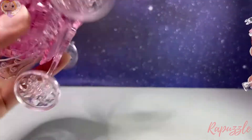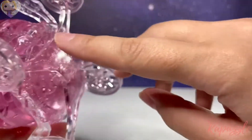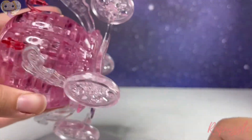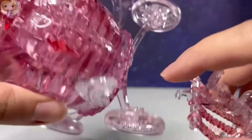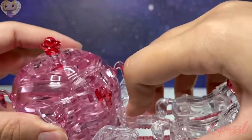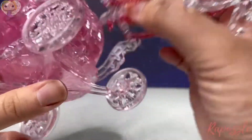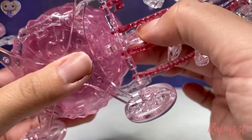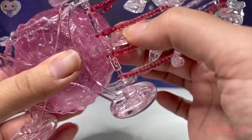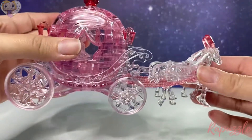Then take the carriage — this is the front of the carriage here and it has a little notch for it. This part will go right into here, and push this piece down until you hear that snap. And that's it!